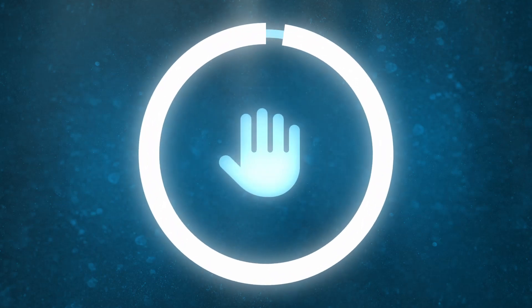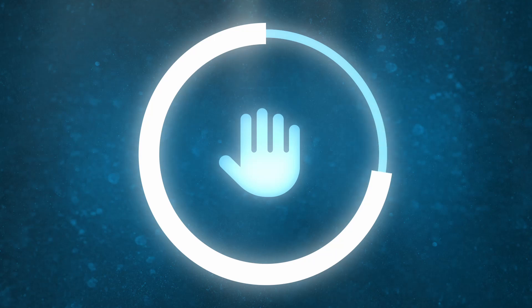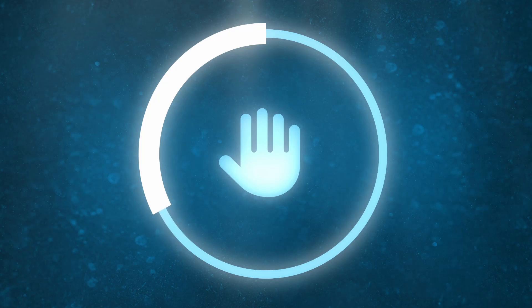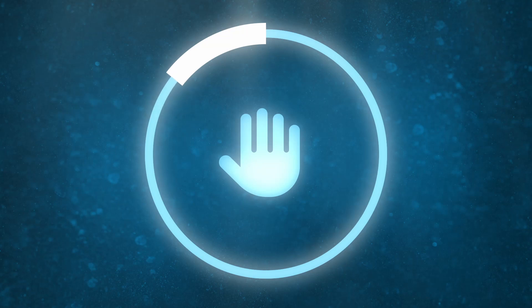Now breathe fully out and hold your breath for one minute. 30 seconds left. 10 seconds left. 5, 4.